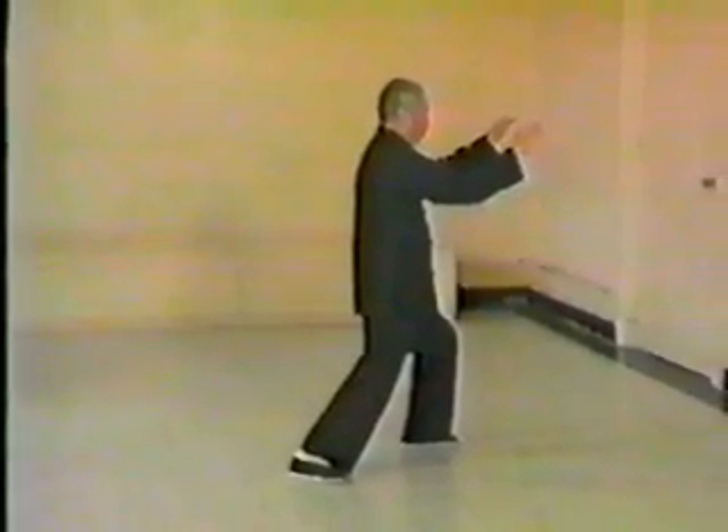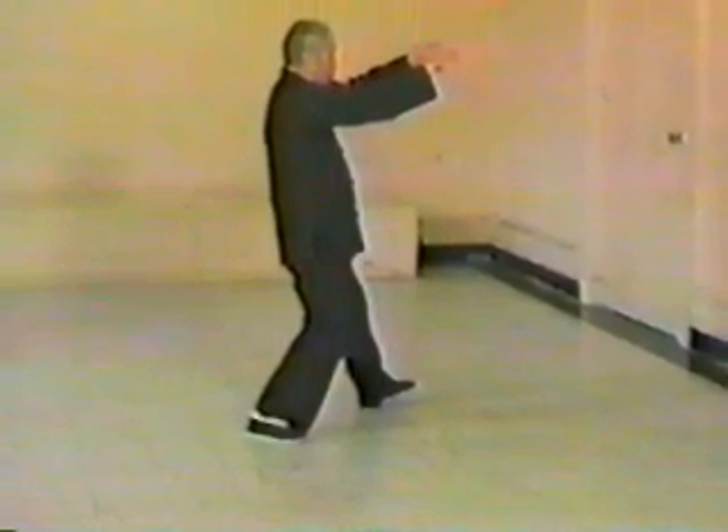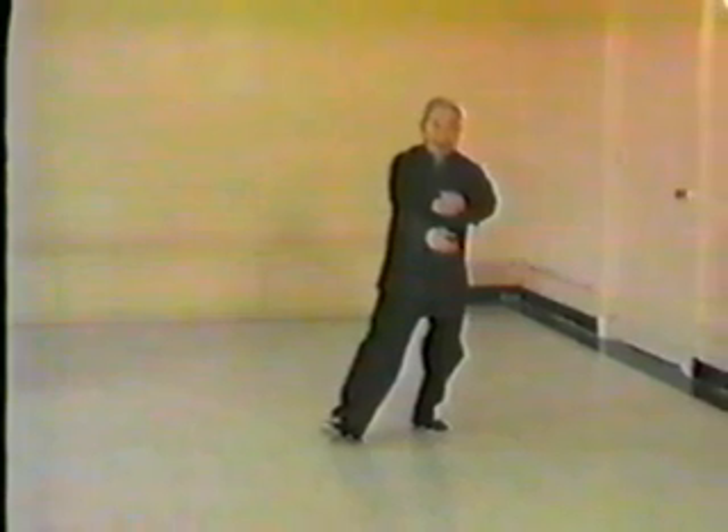Begin push. We push. Sit back, arms extended — they are rising. And we begin to turn to the front on the heel, extending the hands up, then extending the hands out. Step back and cross hands, or step forward. Cross hands or hold tiger.